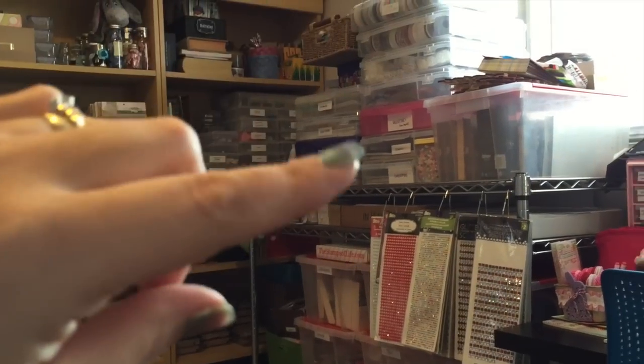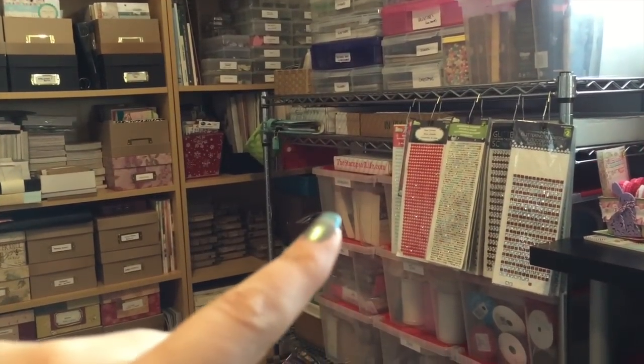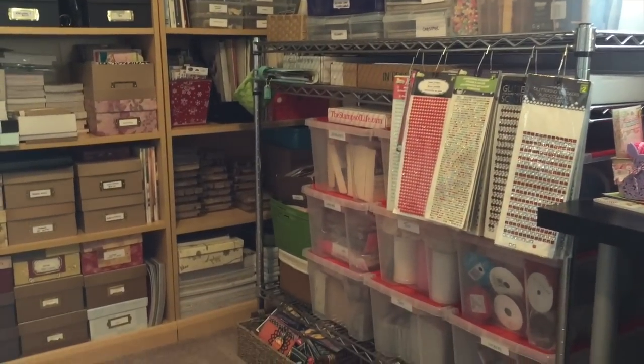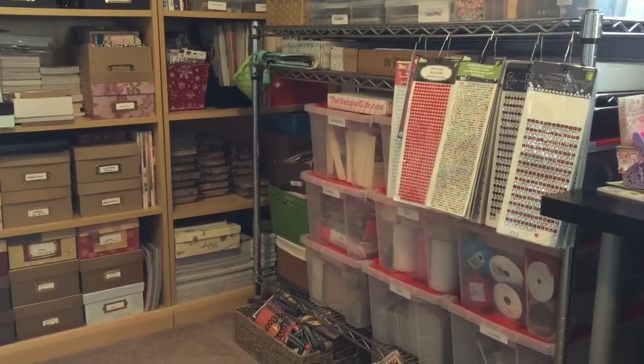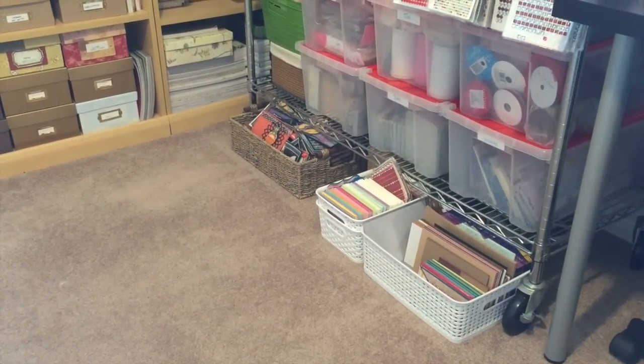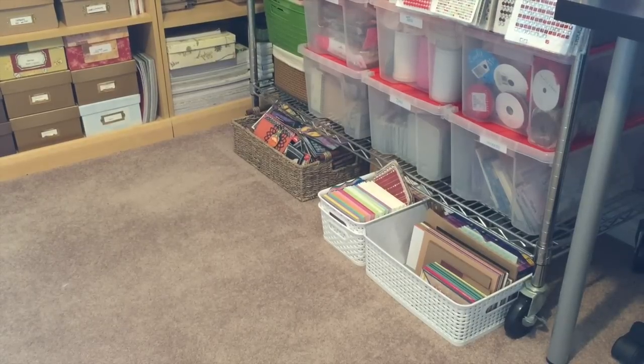I have papers and laces and ribbons. And then all of these bins down here — there's like two of them full of envelopes, two of them are tins, there's lace, stickers, all kinds of stuff. And you guys are not going to believe this — oh my God, look at the floor! I found the carpet! I know, it's amazing.